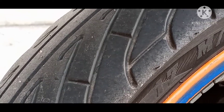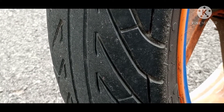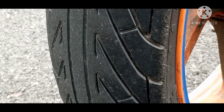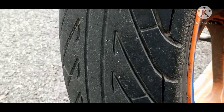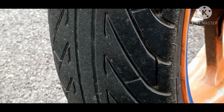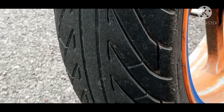Tayah ini saya dah guna banyak kali. Tayah Sport Rain ini dia tak berapa keras, jadi dia sesuai juga untuk digunakan di jalan yang berliku-liku. Dia juga tahan, sebenarnya. Cuma kena jaga angin tayah, bergantung kepada berat badan pengguna motosikal tersebut.